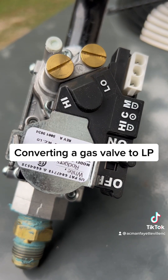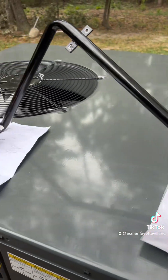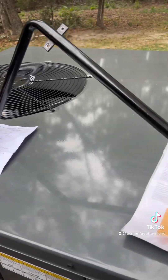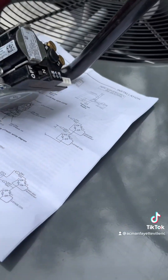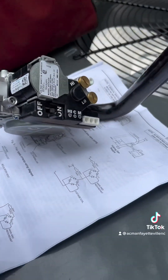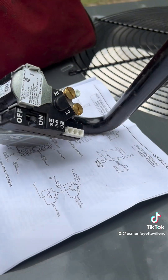Let's take a look at the unit. You see how I've taken the gas valve out? It's always better when you're changing these springs to have the gas valve out and not trying to do it sideways and upside down, because the spring has to seat properly.